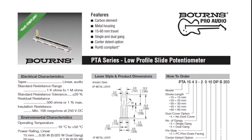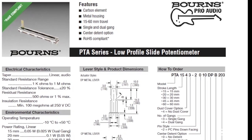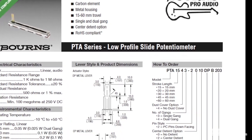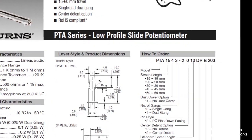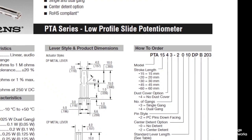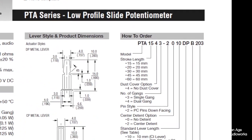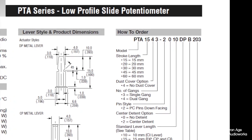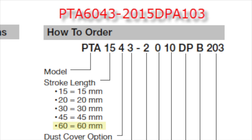When I looked for a replacement, I looked in the Alps catalog first but unfortunately couldn't find anything. Matt helped me find this Bourns fader. When you download their spec sheet from their website, you'll see on the first page on the right side how to configure a part number when you're going to order one, so we're going to go through this one in detail.